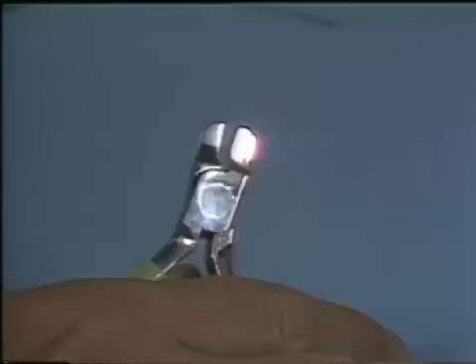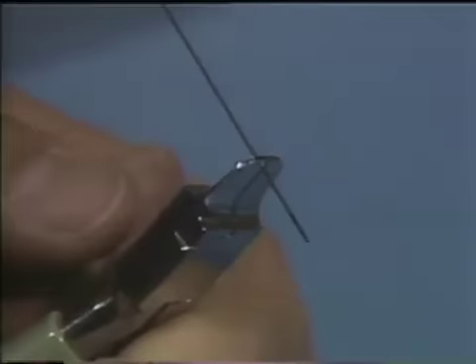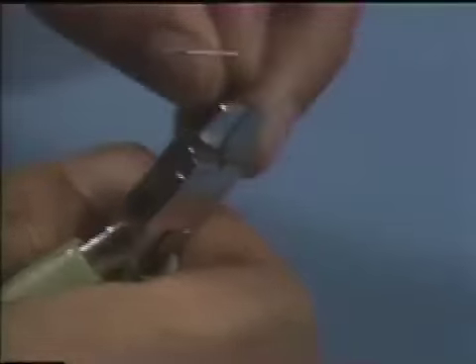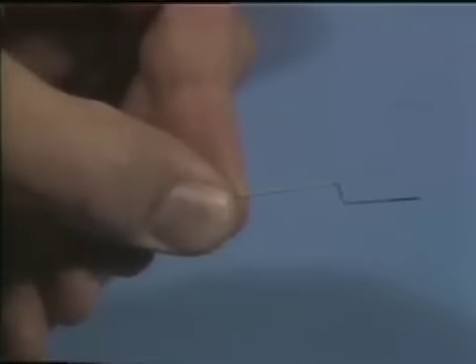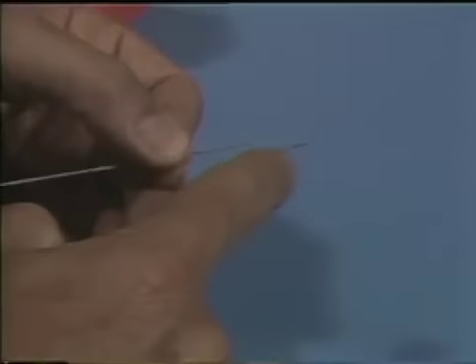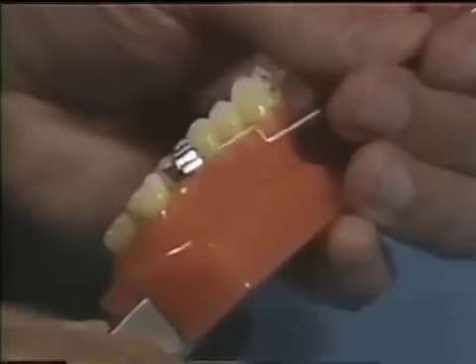Starting with a piece of 016 by 022, a right angle bend is placed before ever seeing the patient. Then going up about five millimeters above the right angle, thumb pressure is used to place the first step of the arch wire, keeping the two sections parallel. After making an 8 to 10 millimeter segment, the wire is taken to the patient and placed in the auxiliary tube, extending to approximately the middle to front of the second bicuspid.